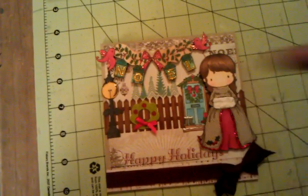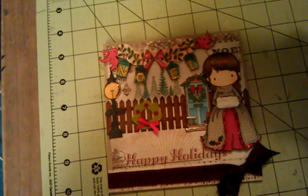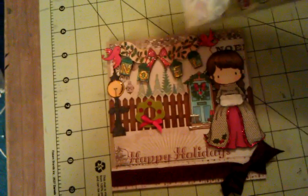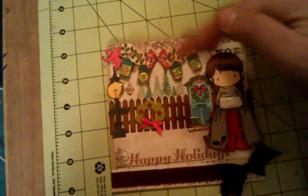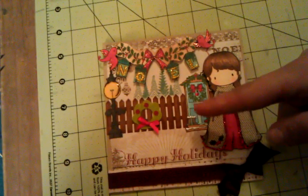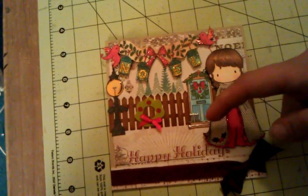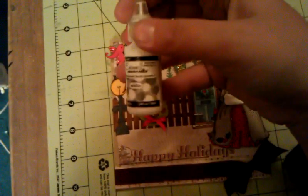This door here is from a free stamp set, as well as this Noel hanging sign that I got in a magazine from Barnes and Noble — it came with the magazine. So I used that door there and then the Noel sign. I Copic colored this, and then the white on top of the boots and the white snow on the steps I used some white enamel accents.